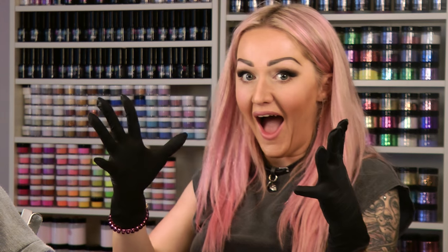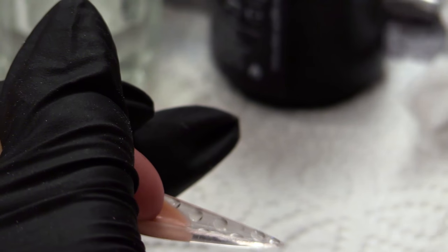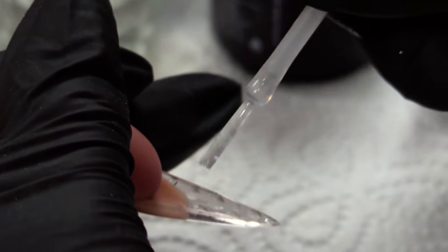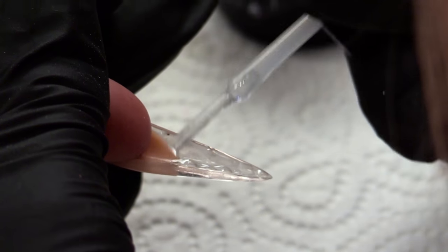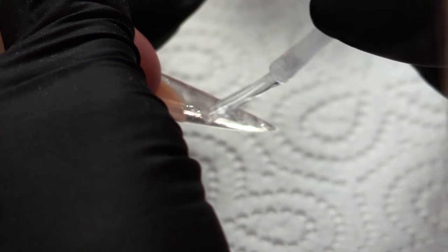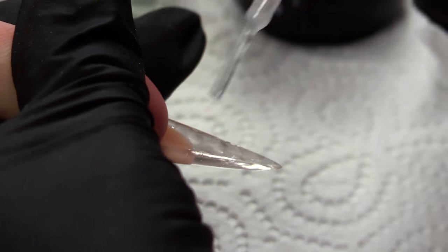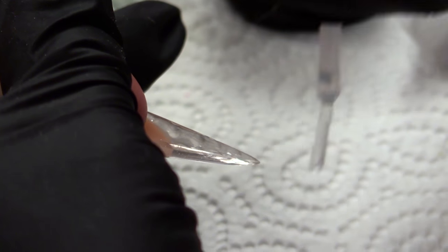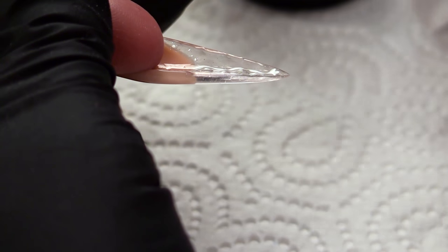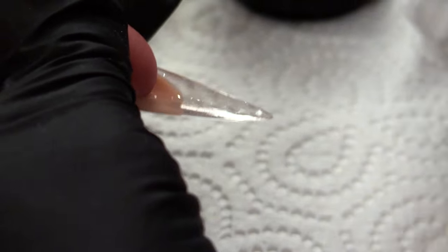For this amount of time. Then we're going to use top and base — thinly, just where the three edges. You need to do it extremely thin. I'm literally dragging off any excess. And then pop that into the lamp.